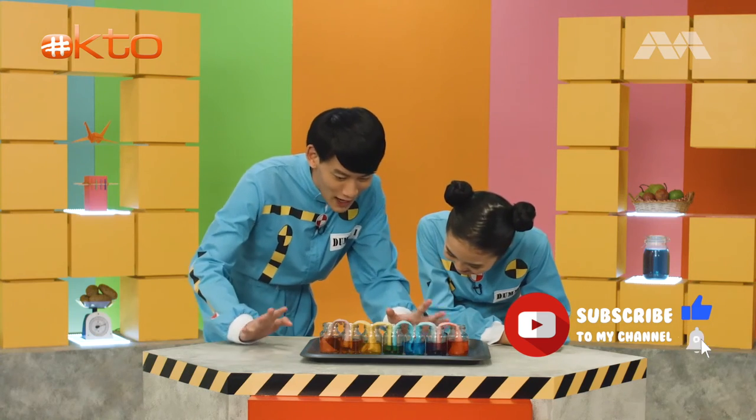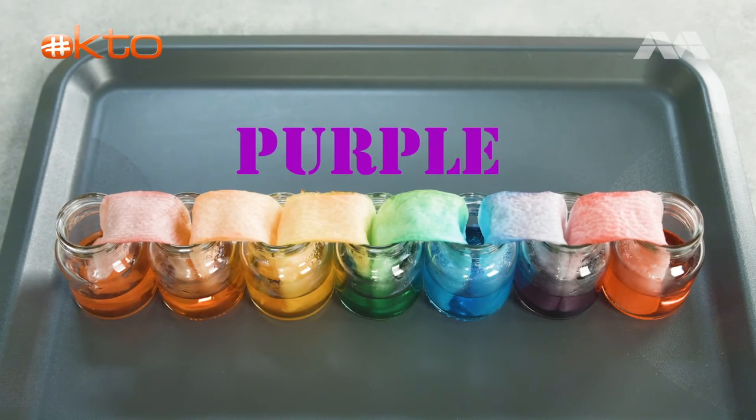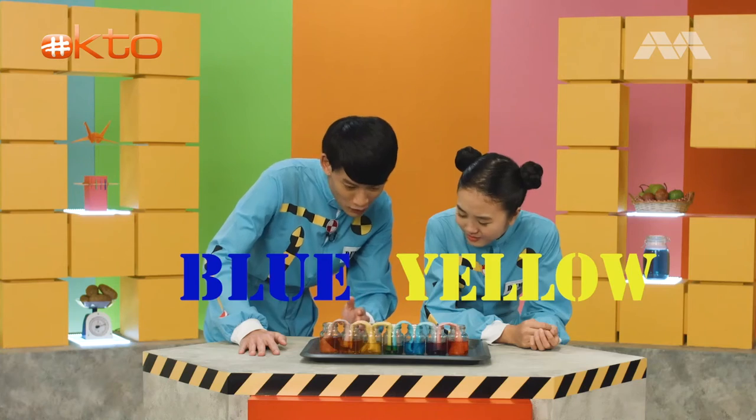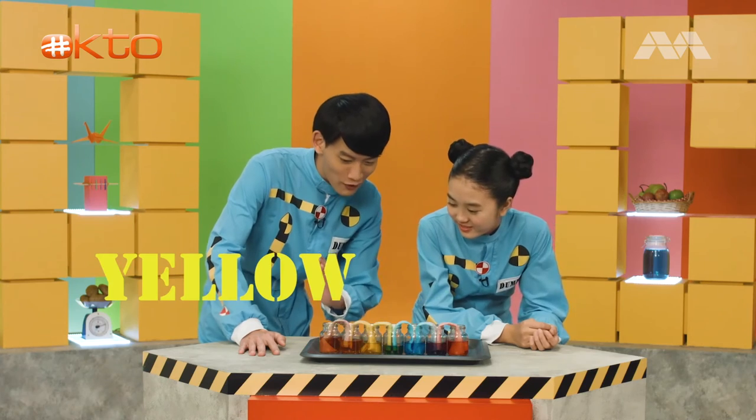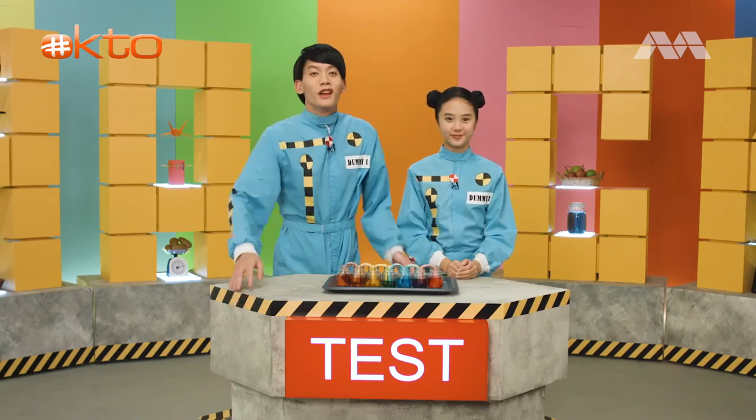Look, the colours actually mix together to form new colours, right? Red and blue form purple. Blue and yellow form green. Yellow and red form orange. You can change the colours and see different effects of mixing them together. You can even create the perfect rainbow.